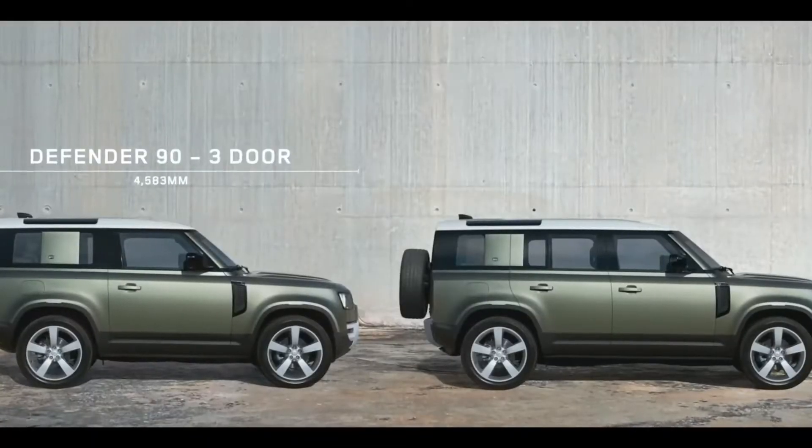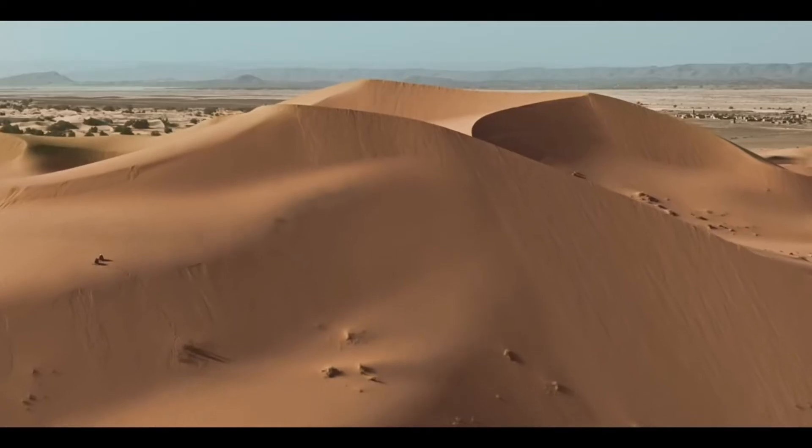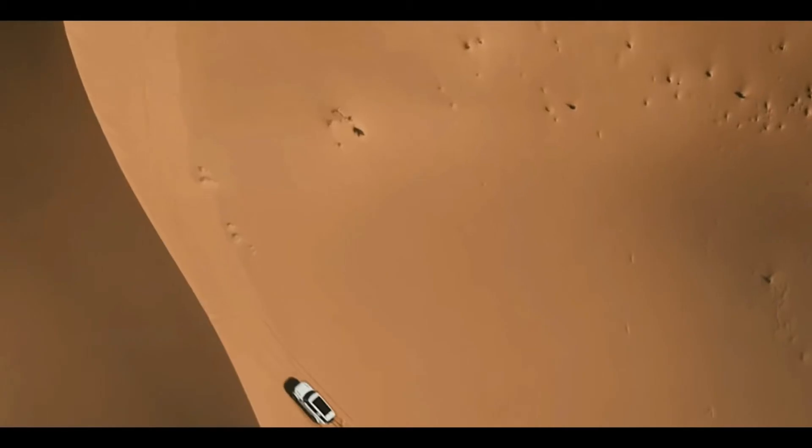There are luxury features, comfort features, technology features, and off-roading features.